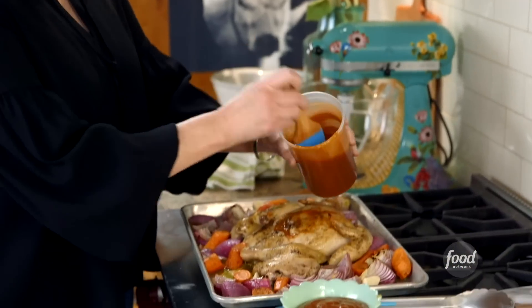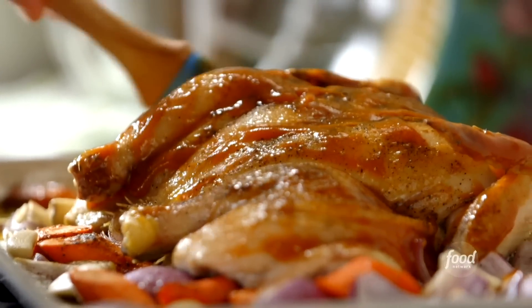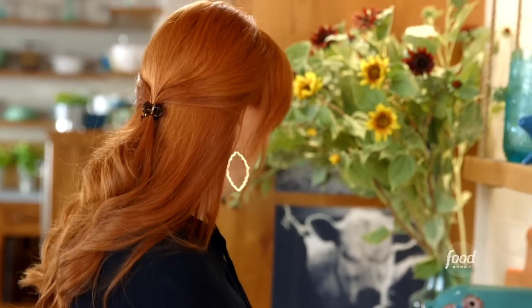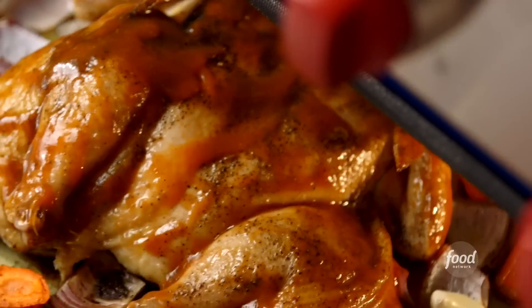I'm going to serve half the sauce with the finished chicken, and use the other half to brush on the chicken. I'll give it a healthy coating now — that is a nice thick coating. Now I'm going to get this back into the oven for 30 minutes, and I'm going to baste the chicken every 10 minutes.